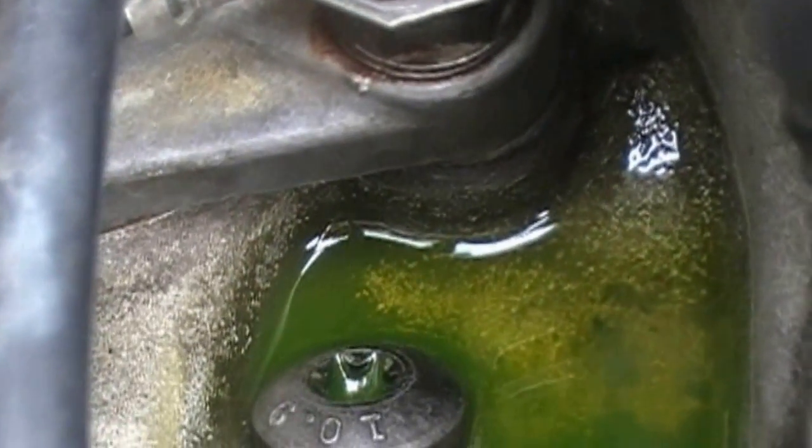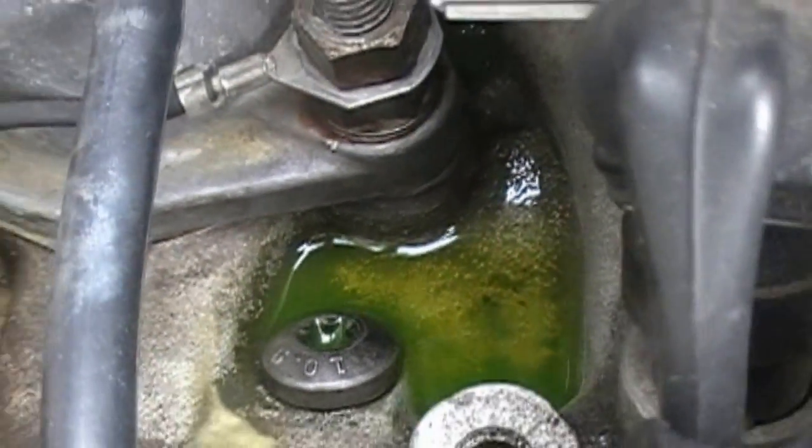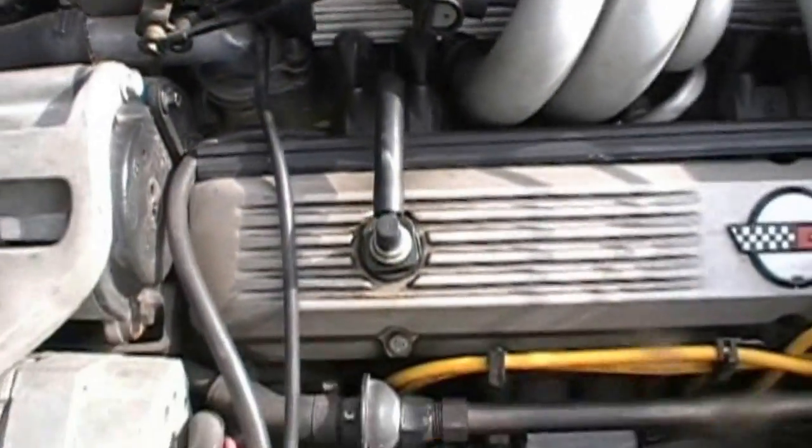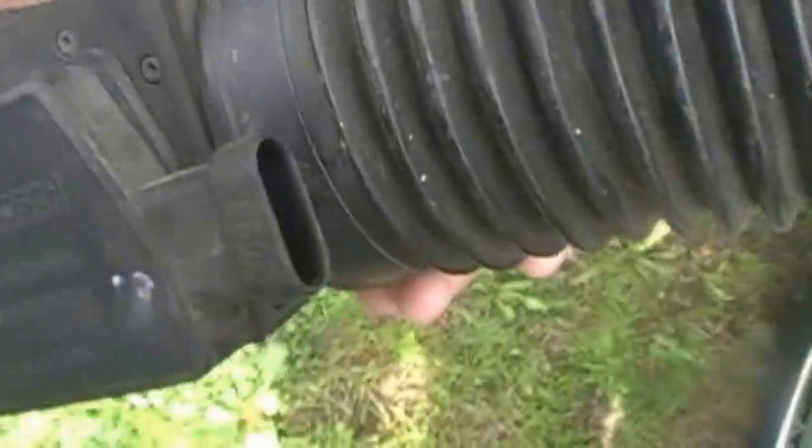This has been leaking since last summer, noticed before I put it away, so I guess it's time to change it. There's not a lot of videos on YouTube on Corvettes as far as working on them.